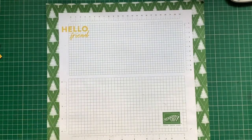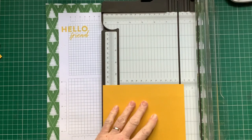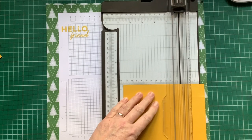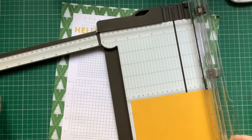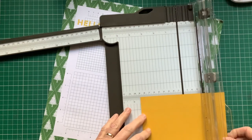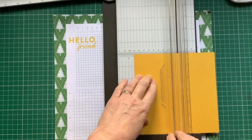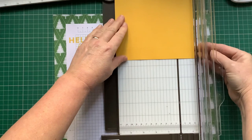Let's just get the scoreboard — I've already cut this to six and a half by six and a half. So we're going to score it at half an inch, two inch, half an inch, two inch, three and a half inch, three and a half inch, and five inch. Note that the bottom doesn't go to five inch, only the top.